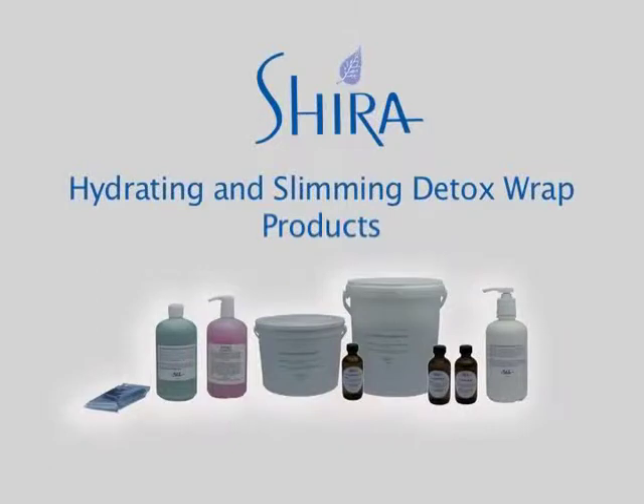Shira's Hydrating and Slimming Detox Wrap uses a harmonious blend of seaweed, chamomile flour, essential oils, and aromatic essences.